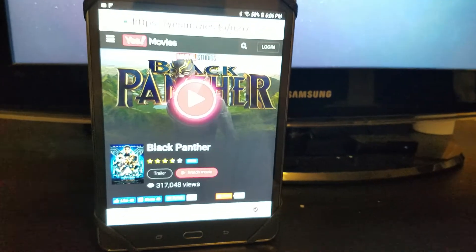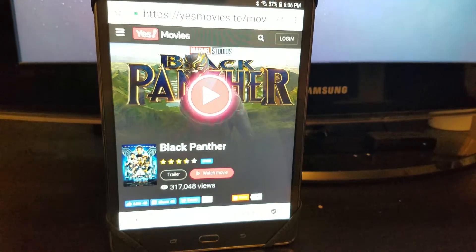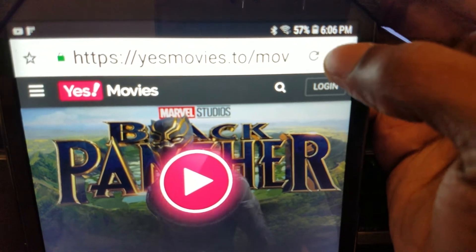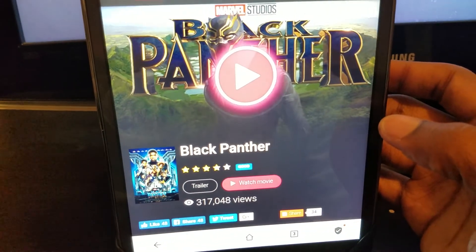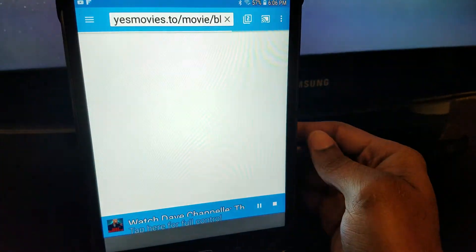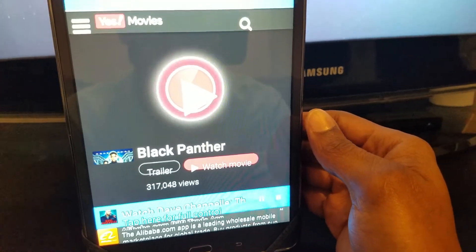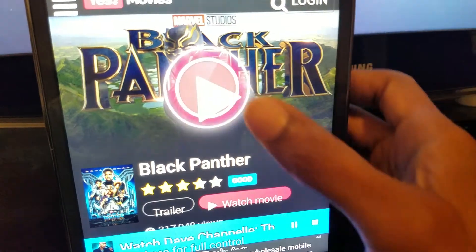We're now on YesMovies. I'm pretty sure all y'all out there are familiar with that. After you go on the website and pick your movie, once again you're gonna click the options, go all the way down, and click Share. Wait for it to pop up, then click it and it's gonna open the app. Just wait for it to load up — we've got Black Panther, a new movie, as our example.